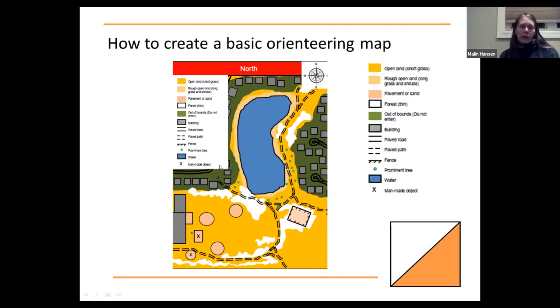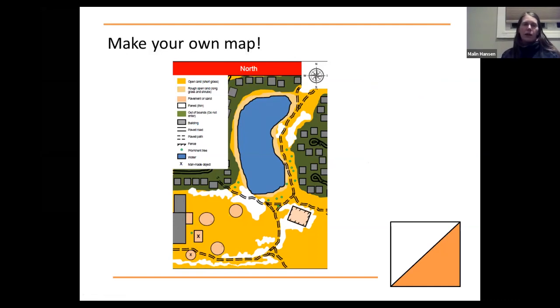Usually we add a key so kids remember the different symbols. This is fairly easy, and I'm going to ask you to see if you want to start working on your own map — we'll take about five minutes, and I'm happy to take questions about map making and about the first half of the webinar.